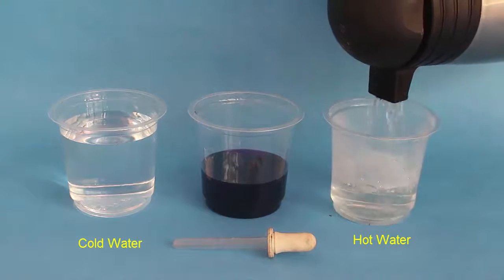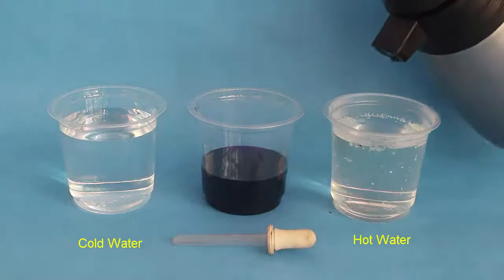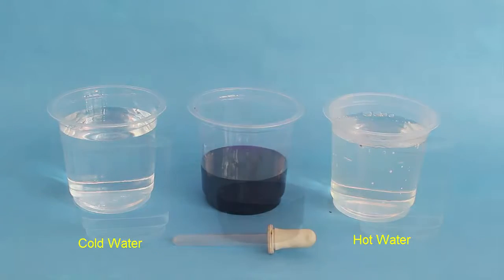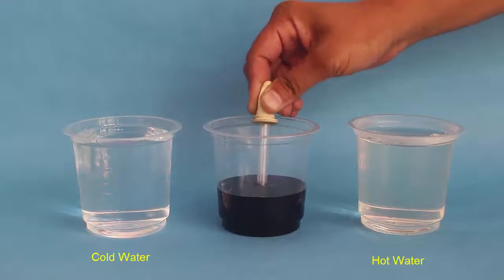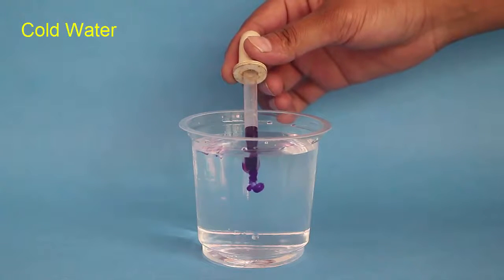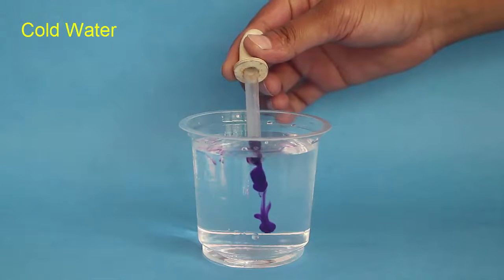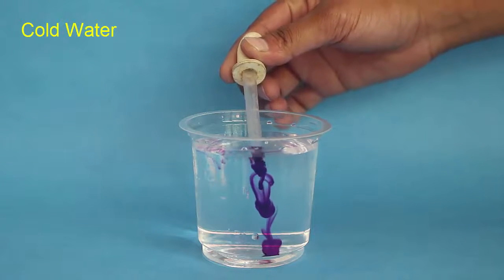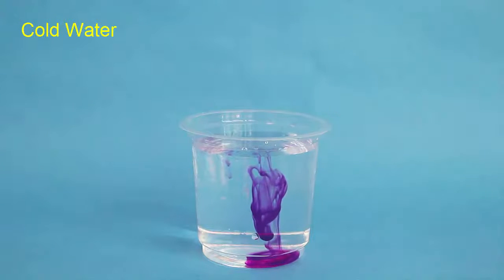First we will pour out hot water from a flask into the glass. The other glass has cold water, and the middle glass has ink. First we will place a few drops of ink very slowly and gently in cold water. See how the ink travels deep inside but spreads very, very slowly.